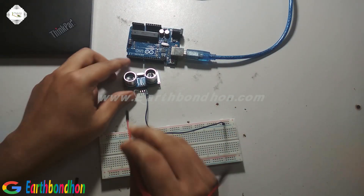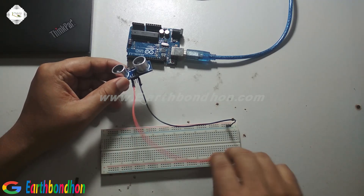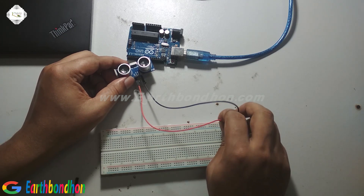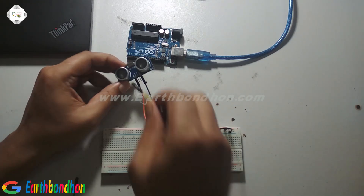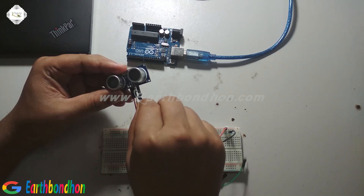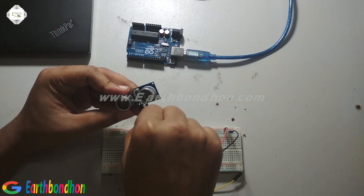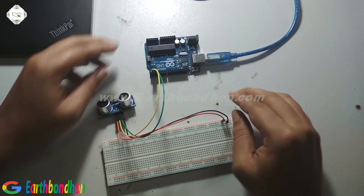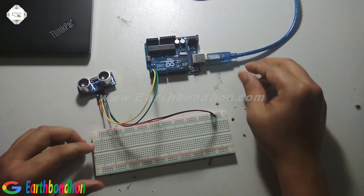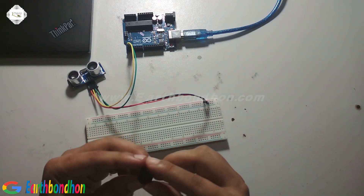First, connected the ultrasound sensor. Ground terminal connected to project board and VCC. This is VCC. Trigger is yellow, connected to pin number 2 — digital pin 2 — and echo connected to pin number 3.